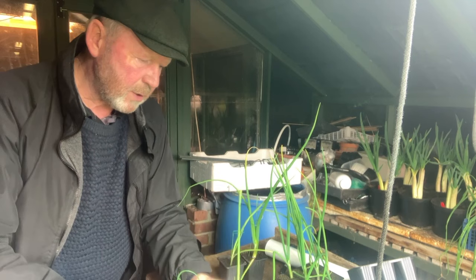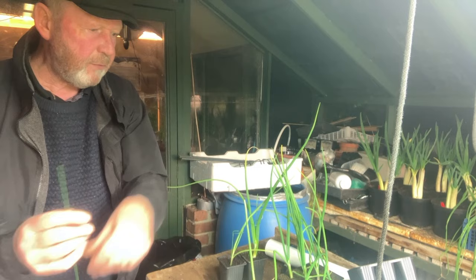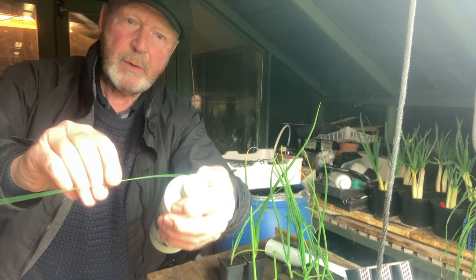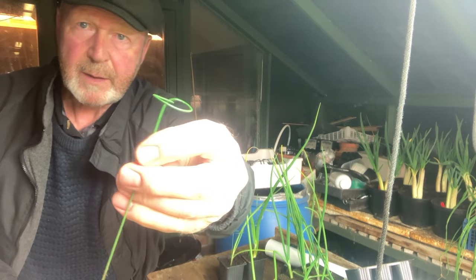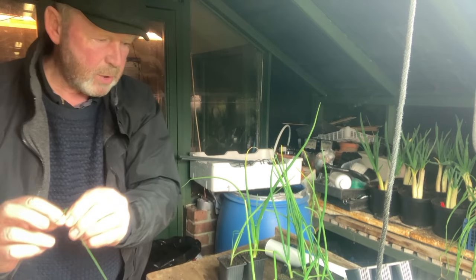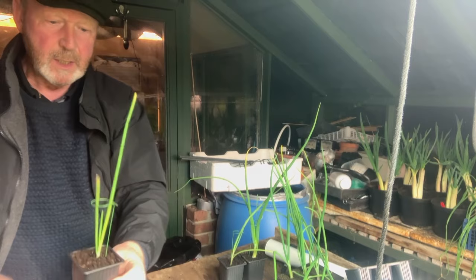It's a good idea to get some short wires — these are florist wires, plastic coated, 10-inch, gauge 19. You just want something to make a hoop on top. I use a small carton to shape the wire — wrap it all the way around and you end up with a little hoop on the top. Bend that hoop over, and there we have a nice little hoop. Place that over the top of the plant just to hold the foliage nice and upright.